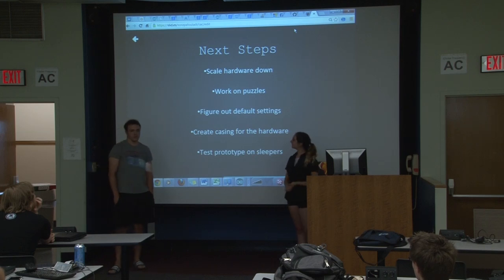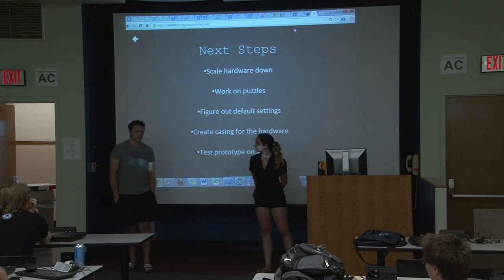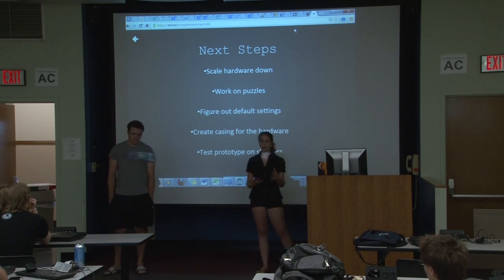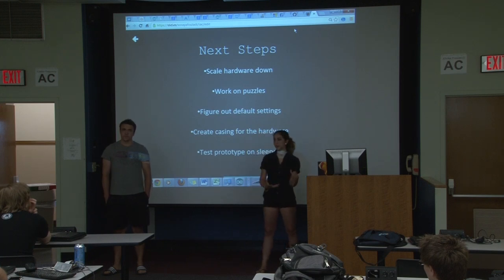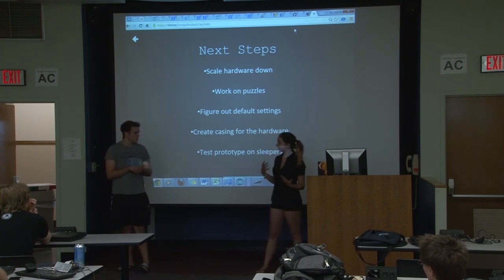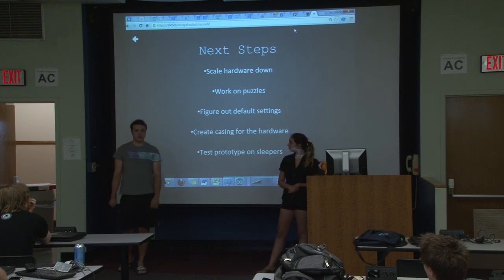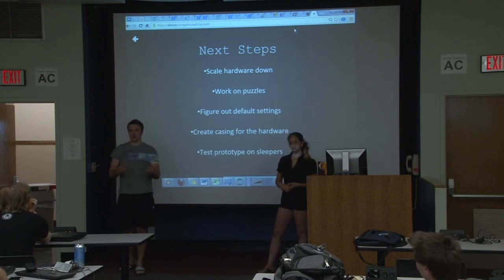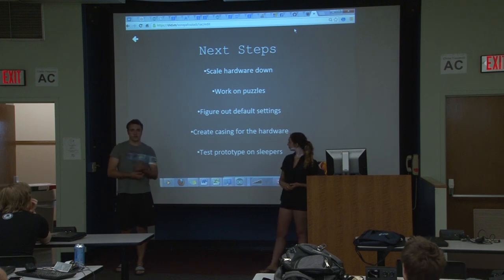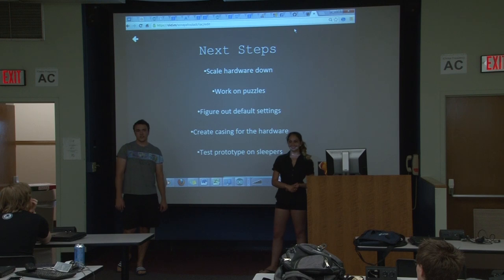Next, we need to work on programming either our own puzzles or finding an API that has puzzles we can use — we're not sure what direction we'll go with that. We're also looking at default settings for when we distribute this product, for people who aren't looking to customize sounds. That's why the research about the ideal alarm system is so important. We also need to create the actual wristband casing to hold the hardware, and eventually find people to test it on.